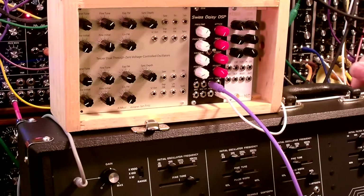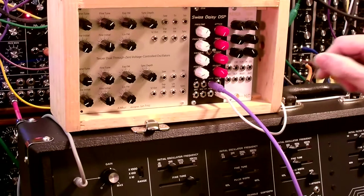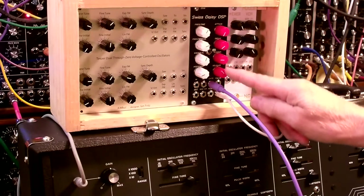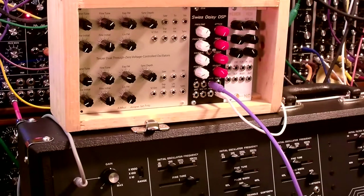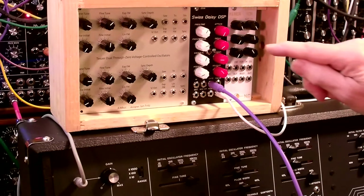Hi, welcome to my channel. Today I want to go over some interesting behavior from the envelope in the Z506 Swiss DAISY DSP. This is the Eurorack version — it's also available in synthesizers.com format.